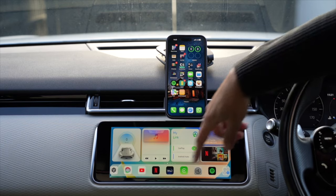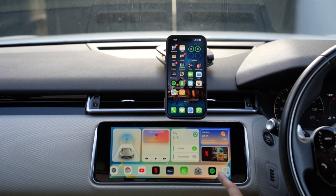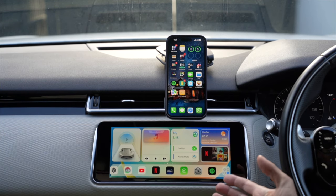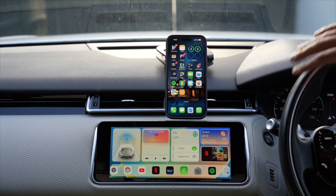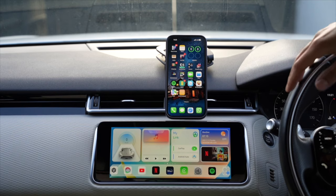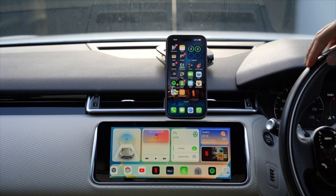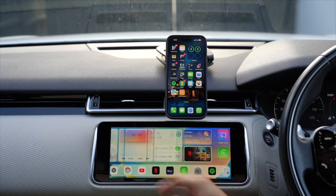There's a dock along the bottom, similar to a MacBook Pro, which you can customize. I've added YouTube, Netflix, Disney Plus, CarPlay, Settings, and Spotify. If you don't want to use CarPlay for navigation, you can just use this screen with Spotify for music. Steering wheel controls work for playback and calls. The voice assistant button on the steering wheel defaults to the Land Rover system, but since this runs Android, Google Assistant is also available via a dock button.